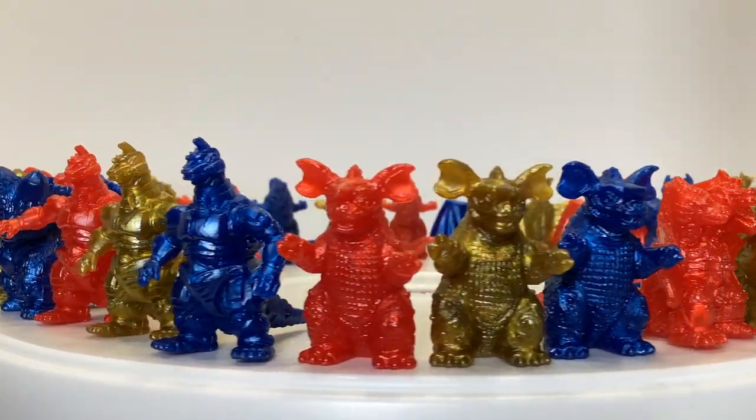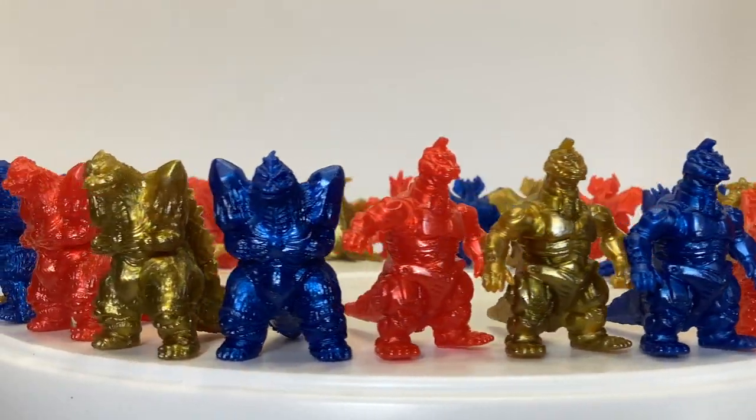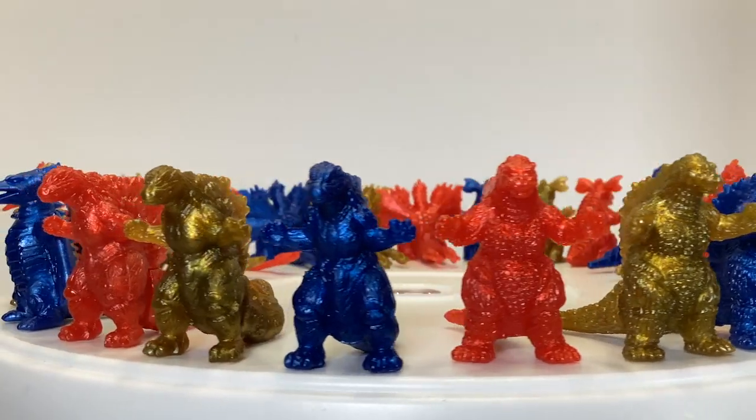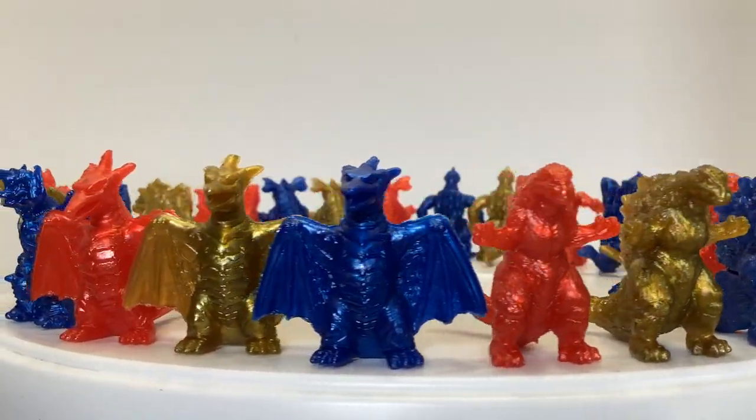I'm crazy enough to do that to get all the base figures, but not crazy enough to go for all the versions of those middle randoms. Now, why did I do this? I don't even like most of these sculpts, but as far as I'm aware, this is the only way to get that Godzilla 2000. I was going to say, please correct me if I'm wrong, but I'm afraid to start hunting more of them.